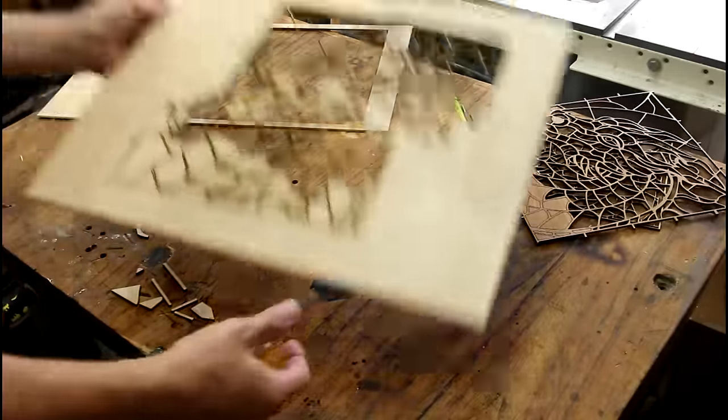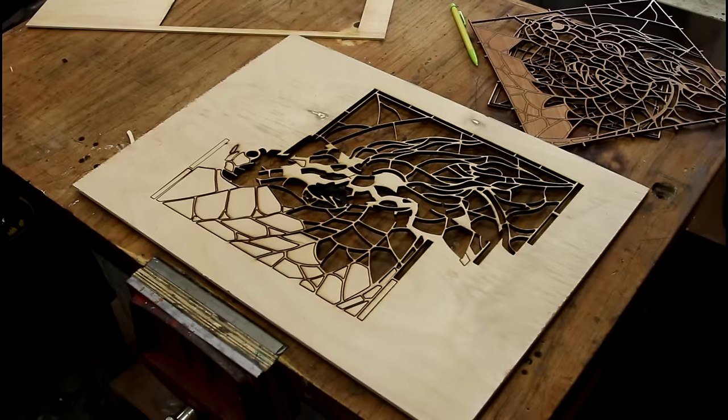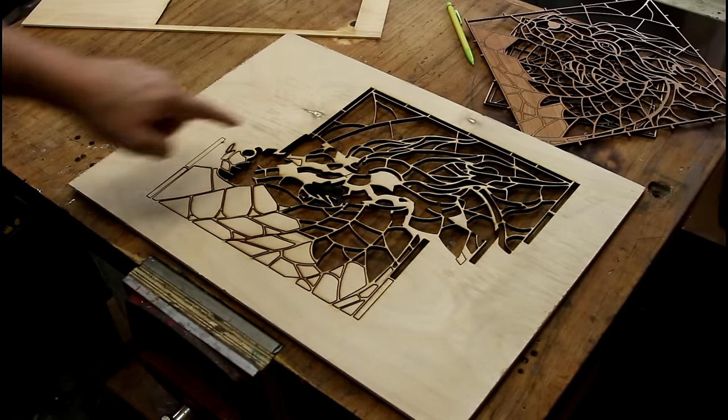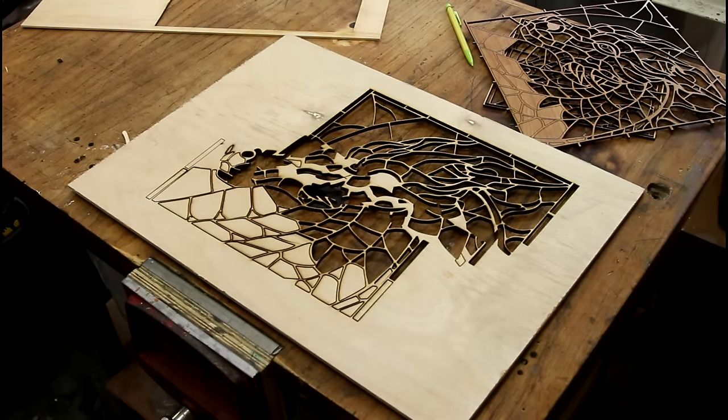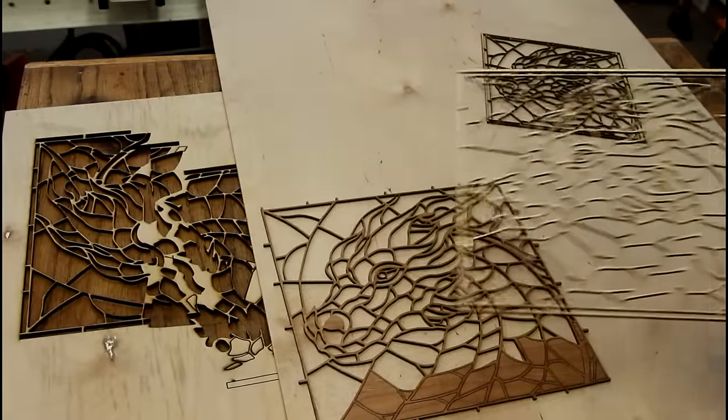Then attempt number three — the whole thing shifted twice while it was cutting and I got this wild-looking Picasso piece of artwork. But it just took a while to finally get a good cut.